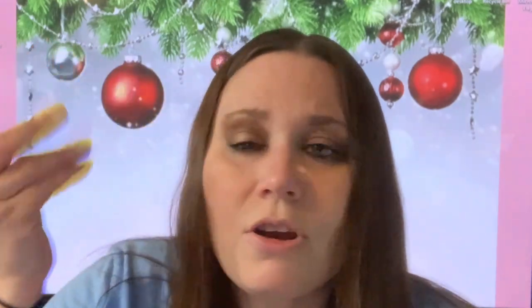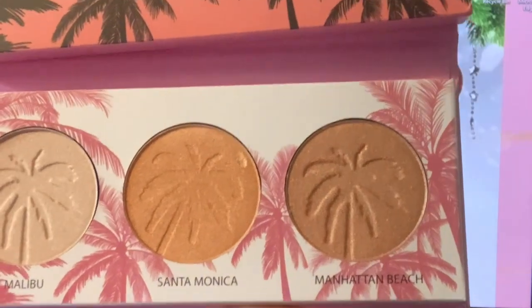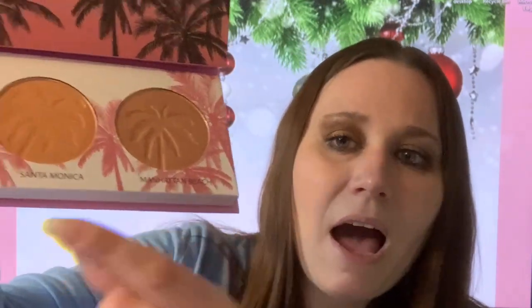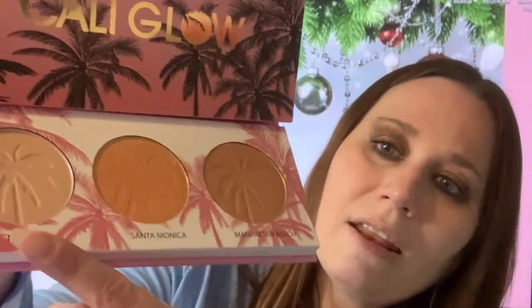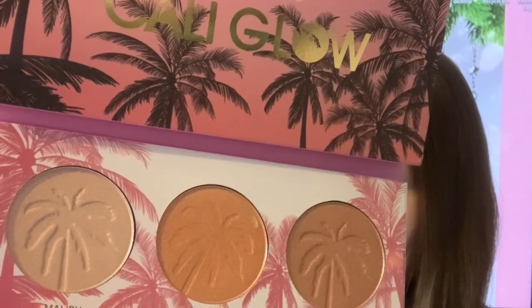Then I just take my finger — I don't press. You want to always use your ring finger and just go up. So there you go, that's how you do it. Wasn't that easy enough? That was easy. So that's how you would use the Beauty Creations Cali Glow. I hope that helped you guys out. So what we did was we took Santa Monica, put it in the middle and blended it up and then down. Then we took Manhattan, put it mainly in the crease. Then we took Malibu and put it just on the very top, brought it down and blended it over. And there you go — that's our look.